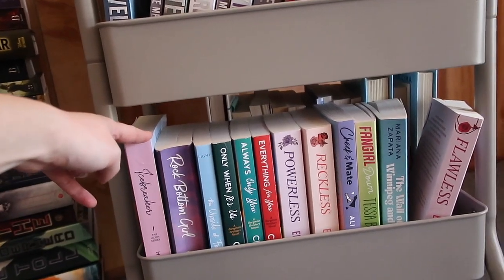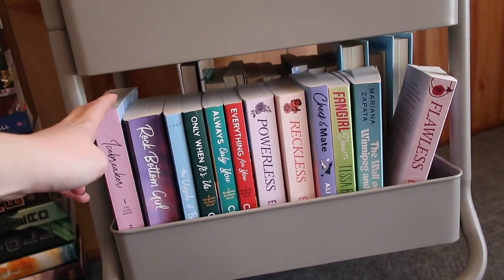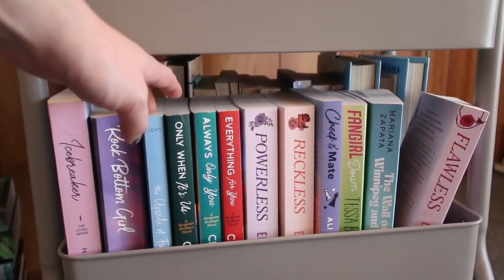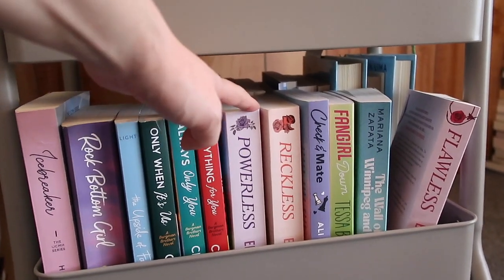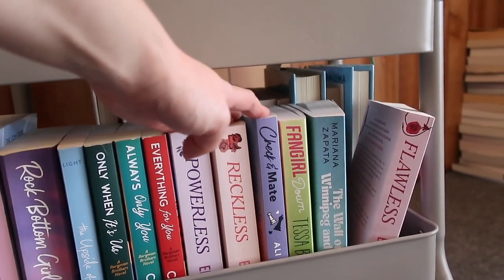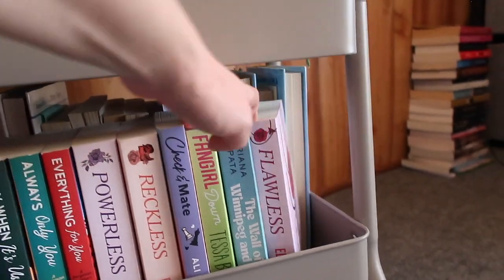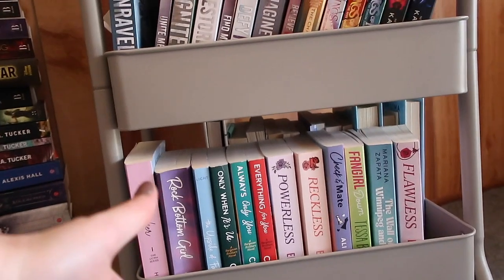Down here my final shelf is a bunch of sports romances. I have a secret little project that may or may not involve sports romances. We have Icebreaker, Rock Bottom Girl, The Upside of Falling, Only When It's Us, Always Only You, Everything for You, Powerless, Reckless, Check-In Mate — yes, chess is considered a sport, look it up — Fangirl Down, The Wall of Winnipeg, and Flawless. I think I have a few more in my stacks but I'm not entirely sure.